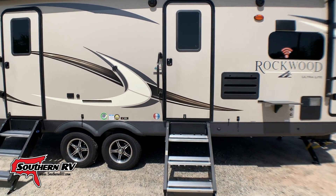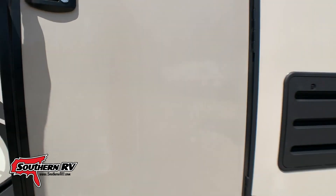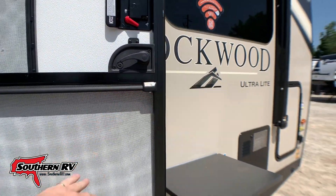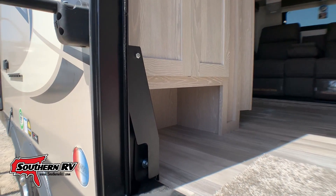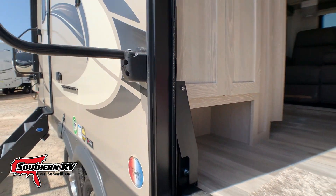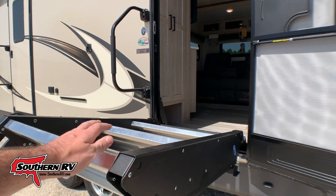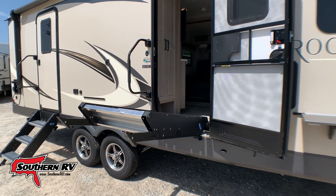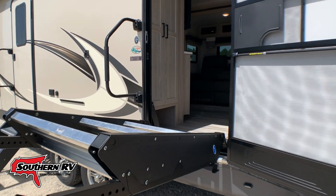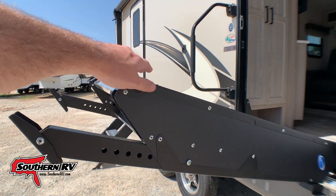As we head into the unit, one thing to notice about these solid steps is that they are on a strut assist, which makes them really easy to lift up and down. It doesn't take a lot of effort — they kind of stay up on their own and you have to physically push them down into the down position. They also have adjustable legs to accommodate for uneven floors or heights.